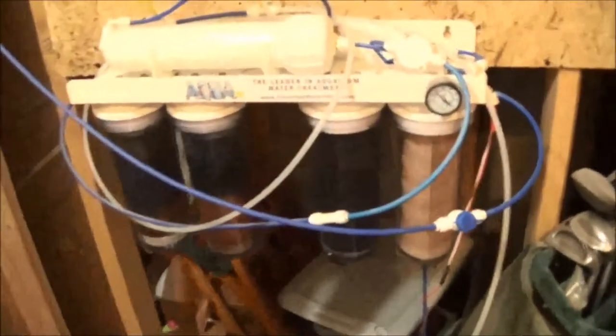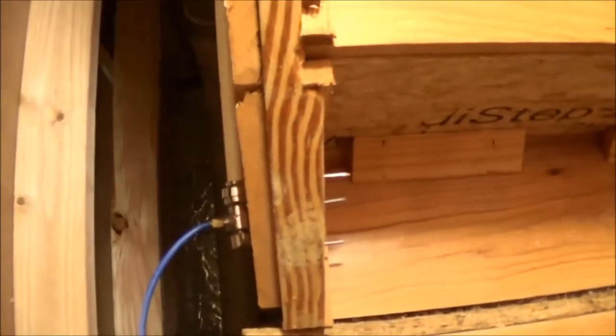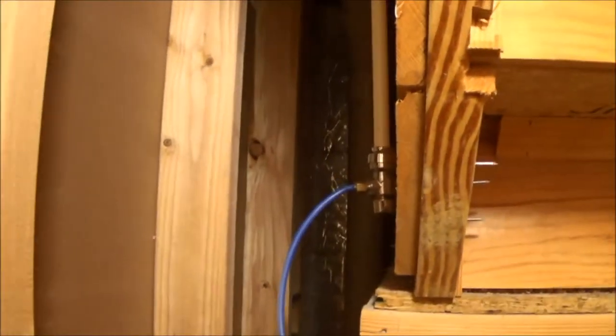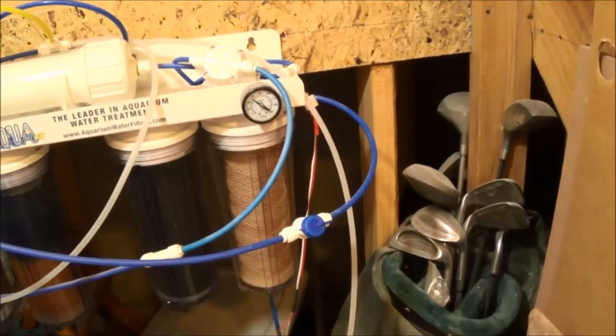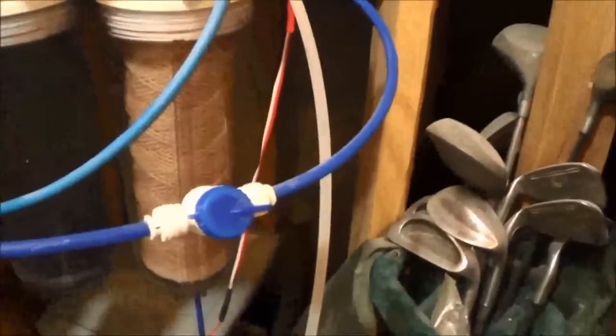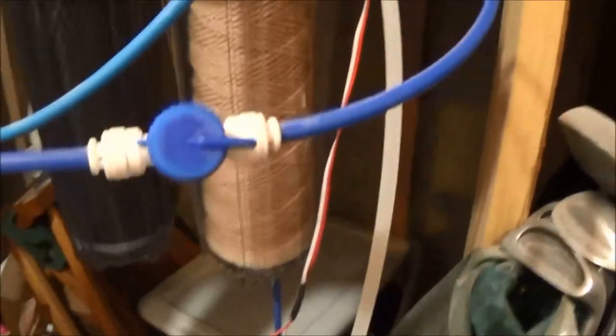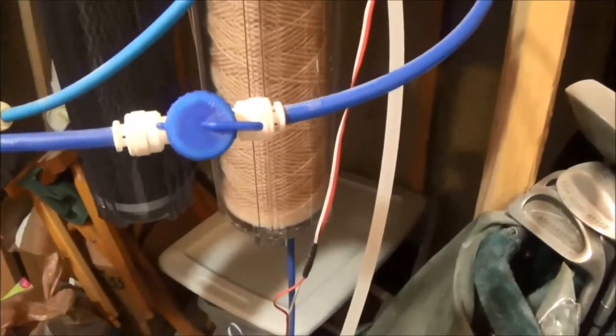I'll go ahead and show you guys the RODI unit. So this is a closet downstairs in my basement. I've got a supply line up here — I plumbed that in, it goes up the wall. Got the feed line, comes down. It's got an inline TDS meter on it, and you can see this valve right here is what I'm about to replace. All I need to do is cut this side off, cut that side off, and then snap it right back together. It should be fine.